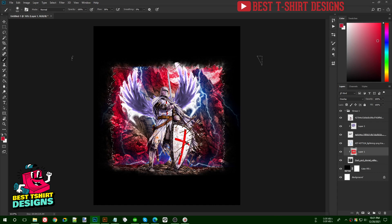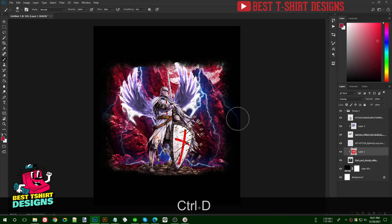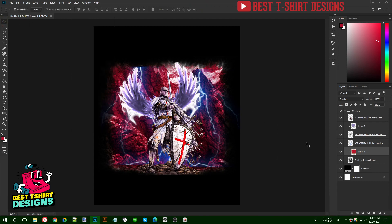Not that bright red — something like a darker red. This is how it's going to be. I deselect everything once the color looks good.